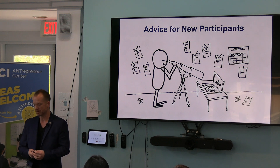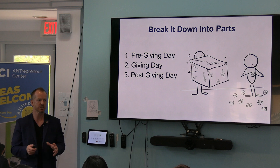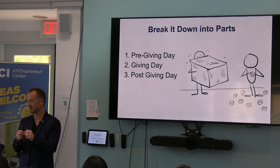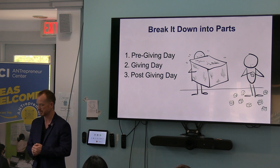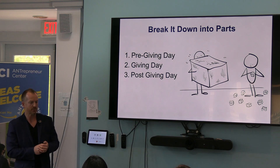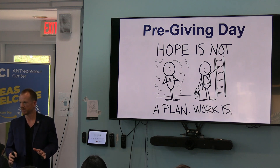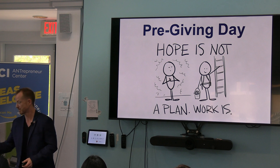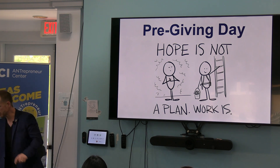For a breakdown for new participants and old, it's breaking it down to three things: pre-giving day, giving day, and post-giving day. A lot of people have the wrong strategy for the beginning, and it looks like a four-letter word called hope. I hope this is going to work this year. It's going to be great. We're just going to go to the social media lunch and learn.